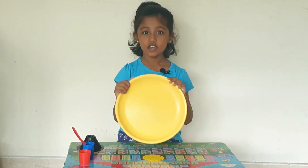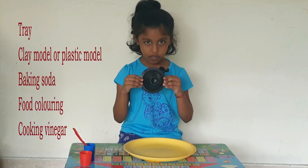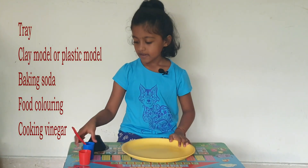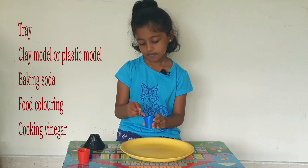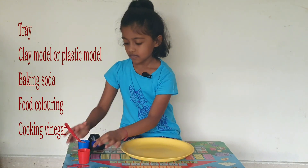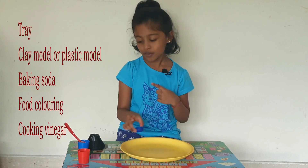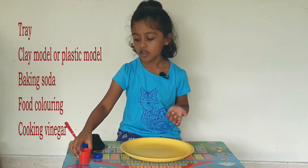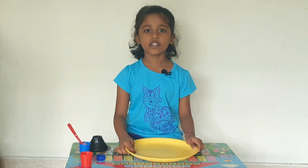Let us see what we need for the experiment. These are the things we need: a tray and a clear cup — we can also make it with clay — and some baking soda, some food color (I chose white, but you can choose any color you want), and some vinegar.